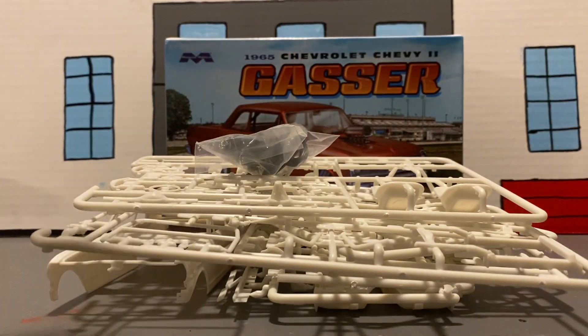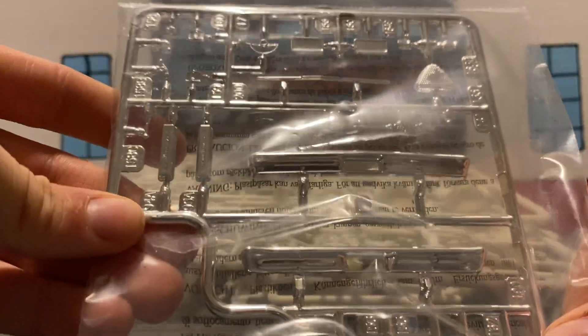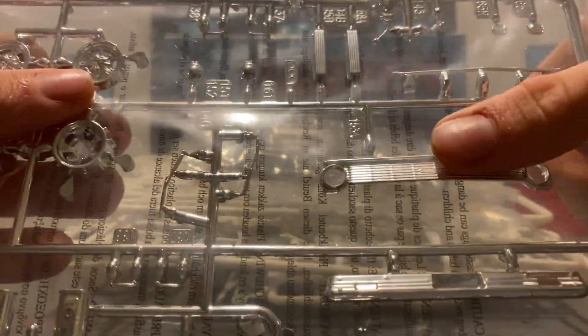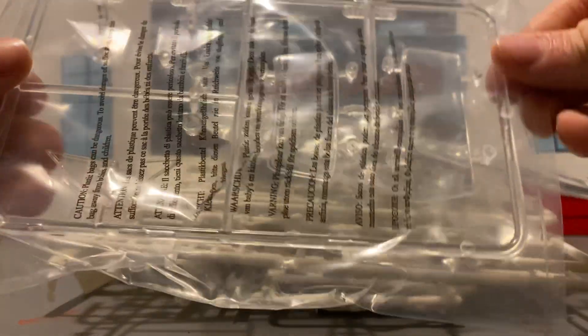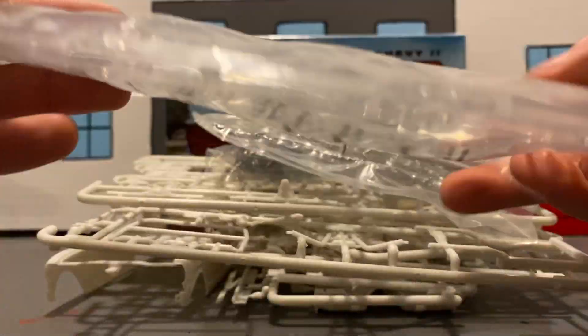We got two chrome trees left in the package. I'm going with these valve covers because they have 'Chevrolet' imprinted on them. Here are our rims. Our grille is probably the only thing you'll have to black-wash. We've got our blower parts and a few other parts — kind of a lot of parts in this kit. Here's our windshield, back glass, side glass pieces, and headlights.